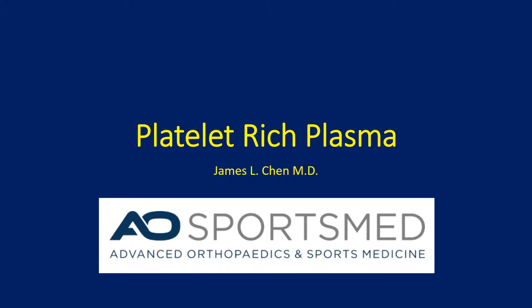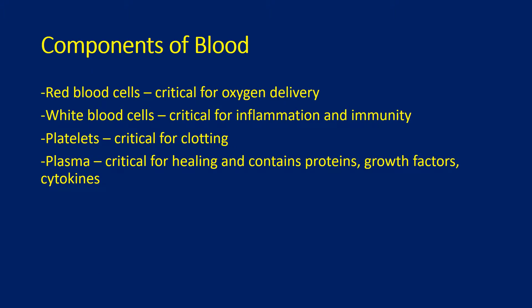This is a presentation on platelet-rich plasma. The components of blood include red blood cells, white blood cells, platelets, and plasma.